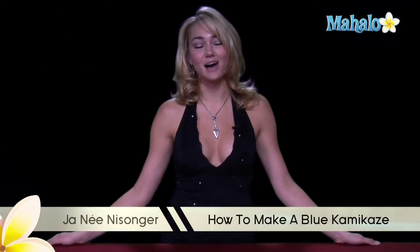Hi, I'm Janae from Mahalo.com, and I'm going to teach you how to make a blue kamikaze.